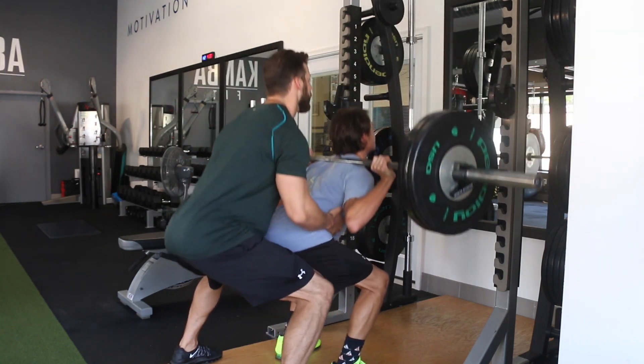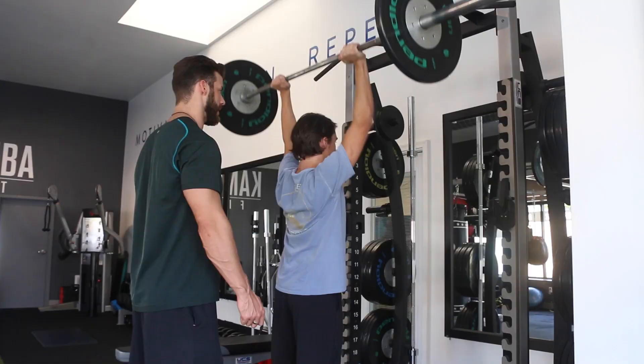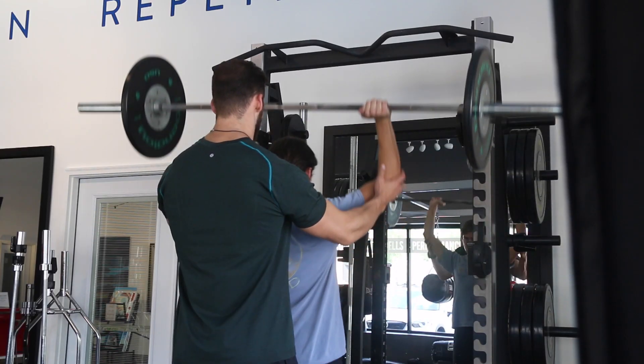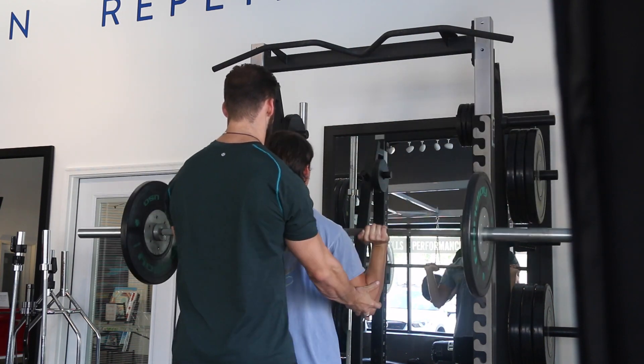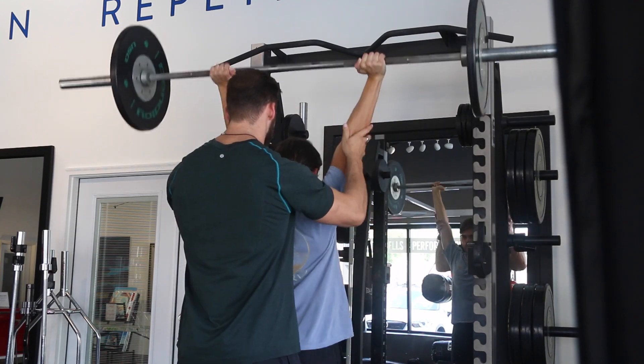Keep rocking, come on, you got it. Core tight. Come on, one more — up. Nice job.